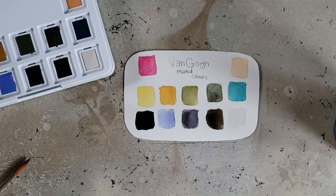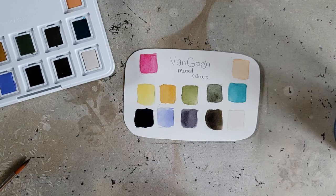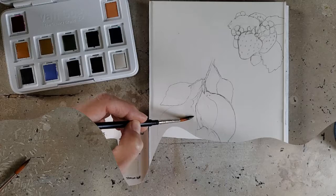Starting with the swatches, I definitely have some colors that are more pigmented than others. This indigo — holy guacamole — that did not take much at all to get that saturated. Whereas the Turquoise Green was a little bit of a struggle; it was not easy to get good pigment payout. I'm going to finish up this swatch card by putting some information on it, but then I want to put these really to the test and do a piece with them so I can see how I feel about them in action.